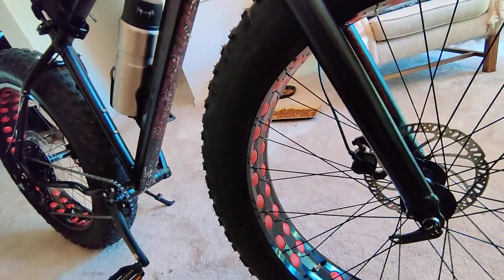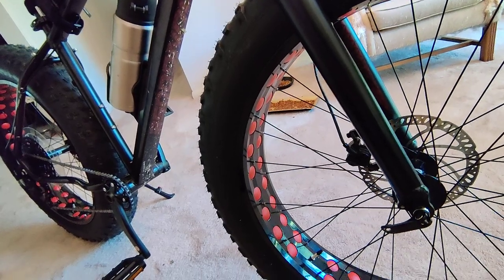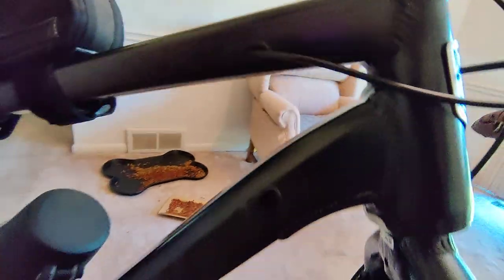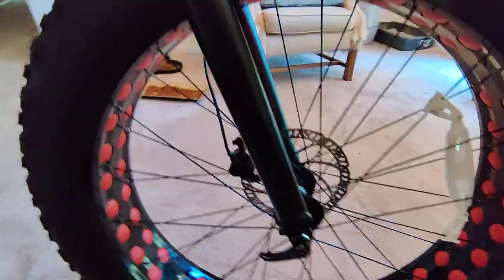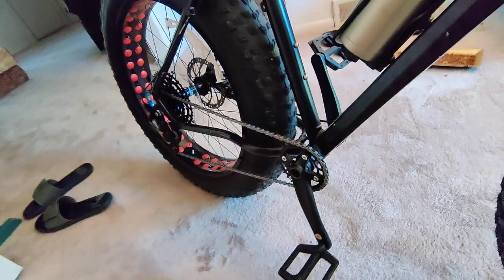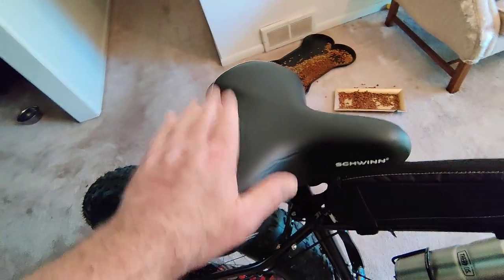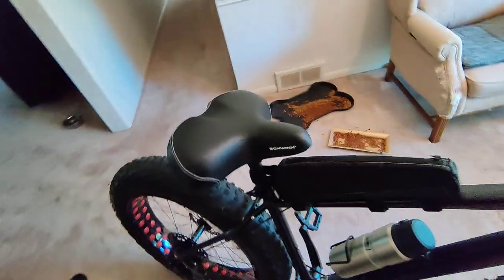I don't even care if the bike gets scratched up — I don't care what it looks like. They've got more routing spots here — I guess that's in case you want to route cables on that side. The chain I gotta oil — I did put oil on it a couple days ago. I am definitely getting another seat; that seat isn't comfortable. The other Schwinn seat I had was flat and way more comfortable — I messed up, I should have kept it.